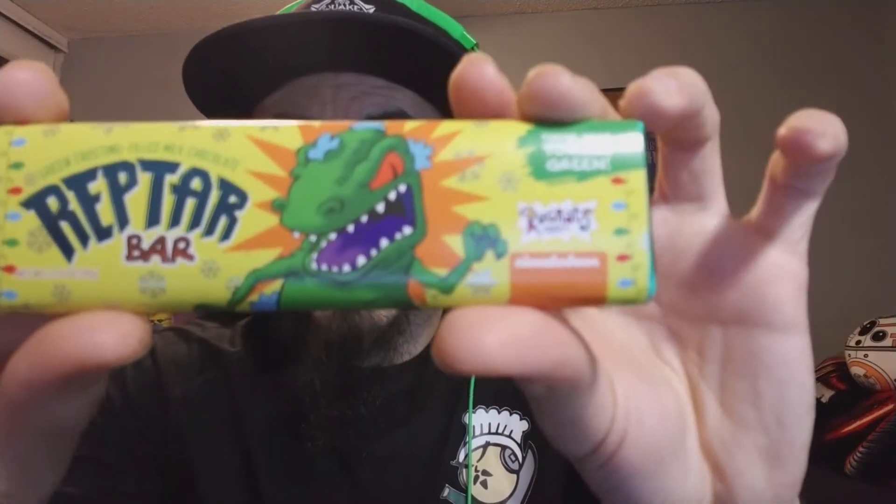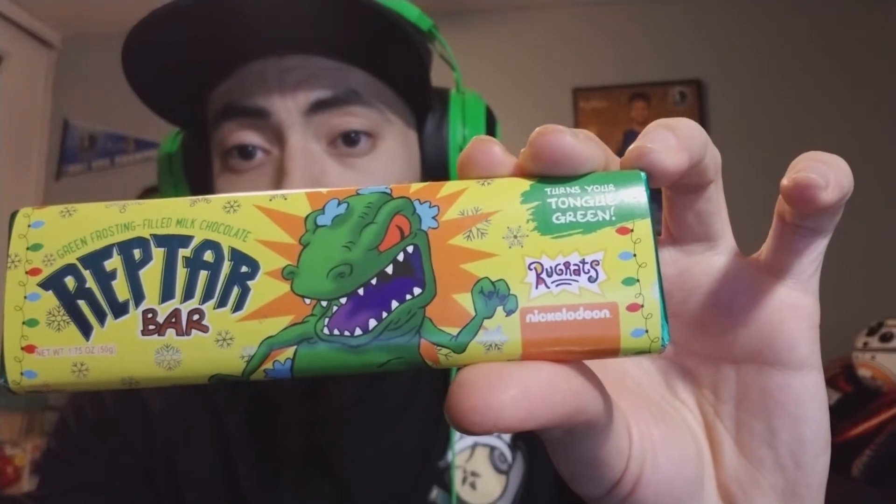Anyways, today I'm going to be reviewing an item that came out for FYE — it was an exclusive item for FYE and it's very nostalgic. If you ever watched Rugrats in the 90s then you'll remember Reptar Bars.